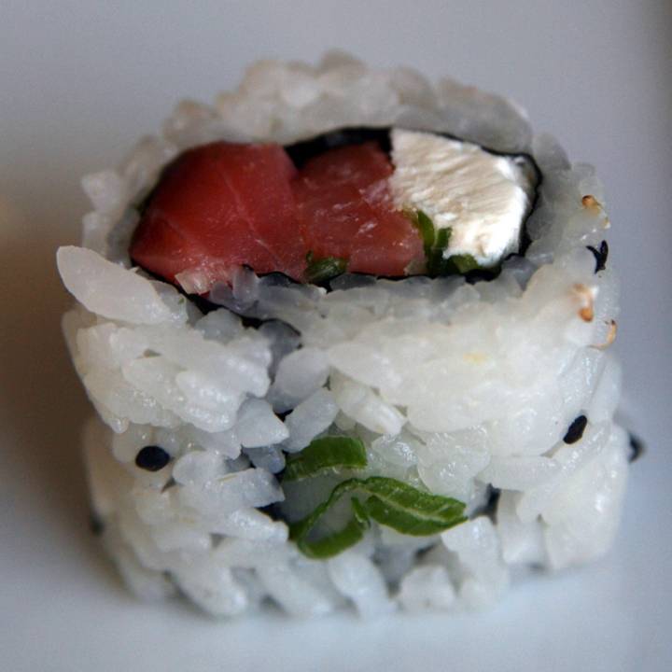Variations on traditional rolls like the Philly Roll have been criticized for taking what was traditionally a healthy, low-fat food in its Japanese iteration — in which salmon would be raw and cream cheese non-existent — and making it into a high-fat one.